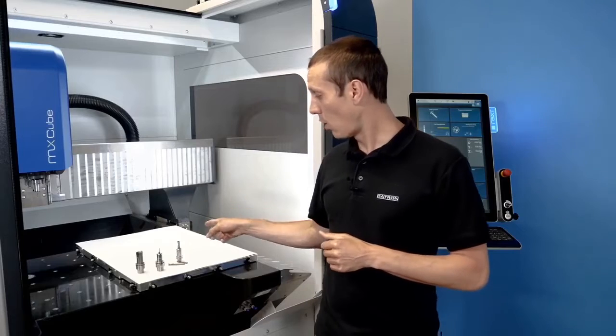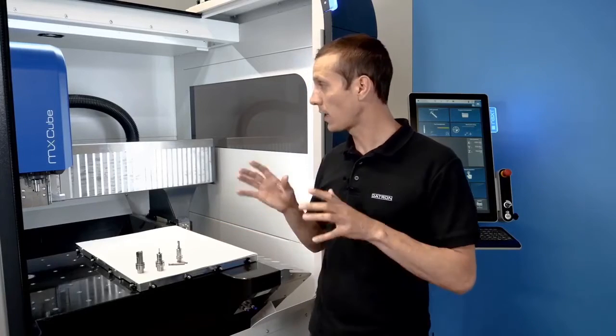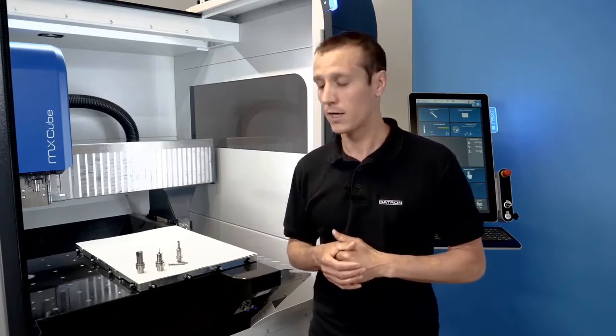Now let's see how all of these tools work on the machine. I have a sample program which we're going to run on the MX Cube, where we do a dynamic roughing operation with the single flute end mill, helical milling for the core hole of a thread, thread milling, and chamfering.